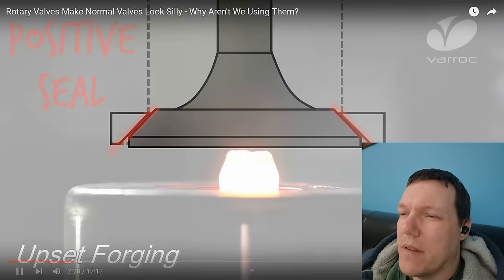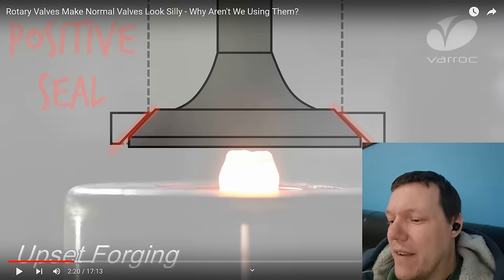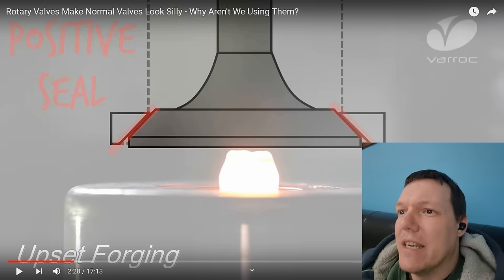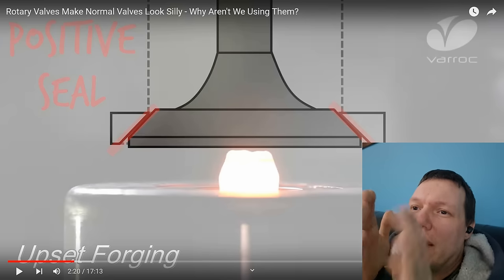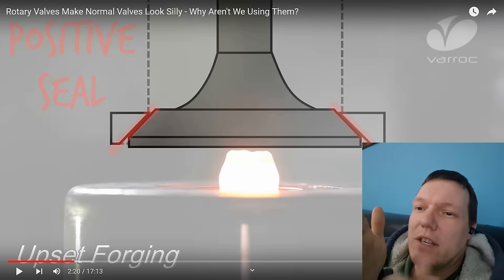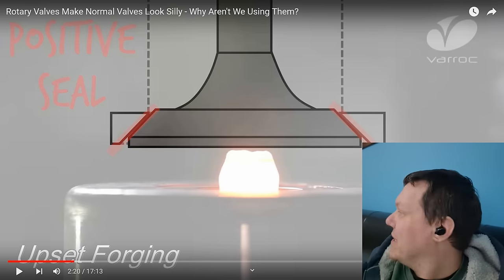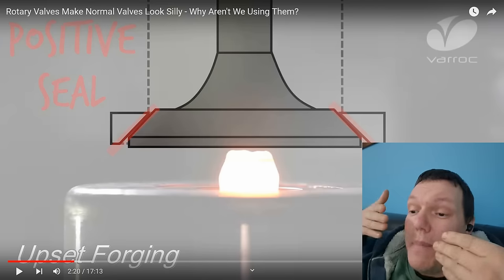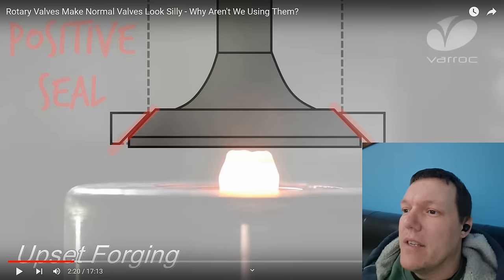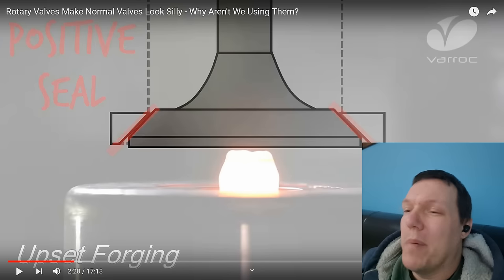The positive seal bit — I don't think he understands what that word means. The positive seal is the fact that it's actively forced against its seat. It's not just like closing a door where a little latch comes out and the latch just stops it being blown open. It is actively closed — it's like leaning a bookshelf against the door to keep it against the door frame. So there are two different ways, and if you go to push it, you can't open it.